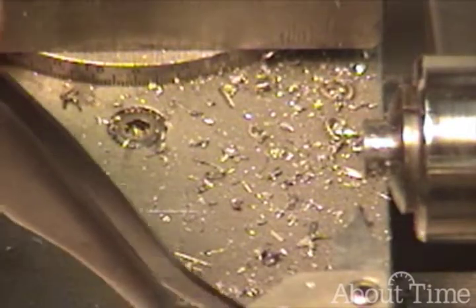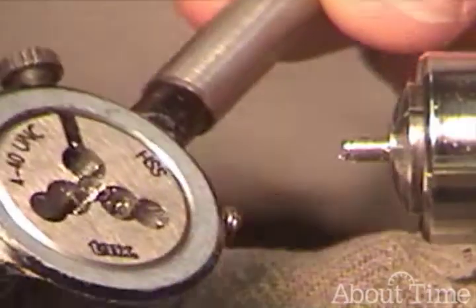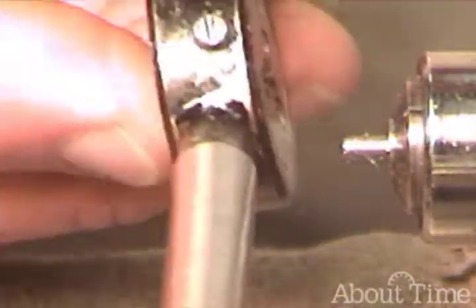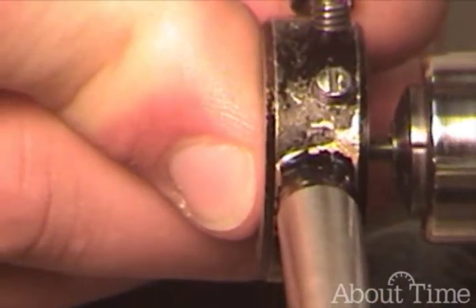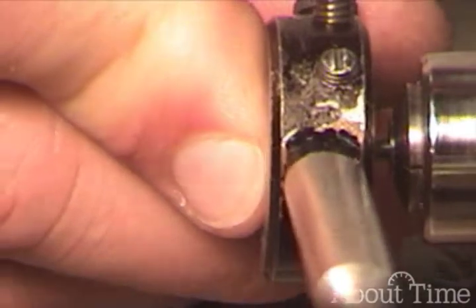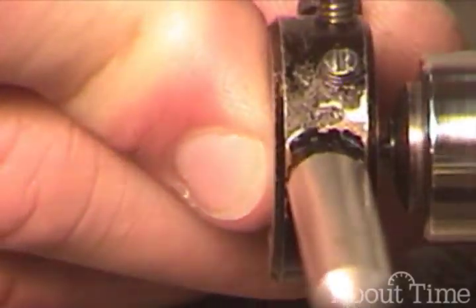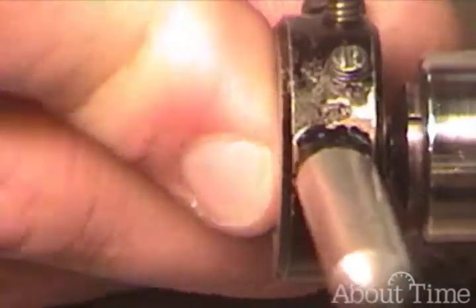Now these are going to be hot, so you're not going to want to touch them with your hands. Set that aside. You'll need to clear your chips as you go — you'll feel it cut. Go in several turns and then back it up to clear the chips, then in several turns and back it up again. It's just a back and forth motion.